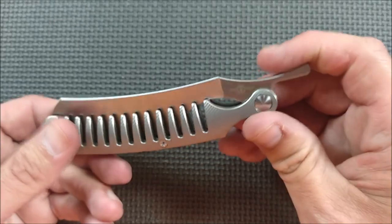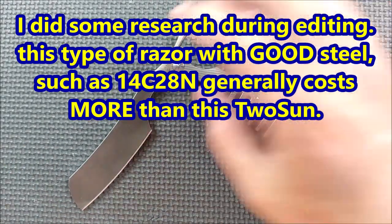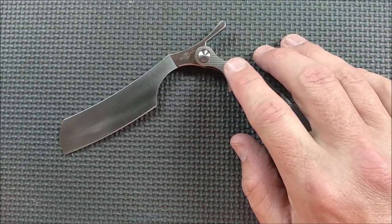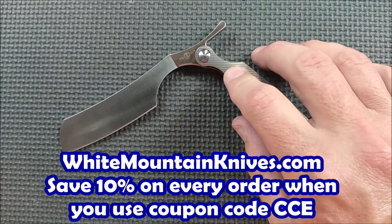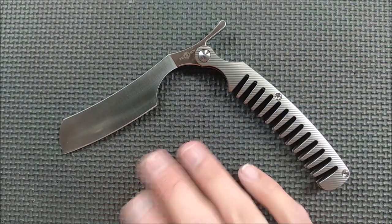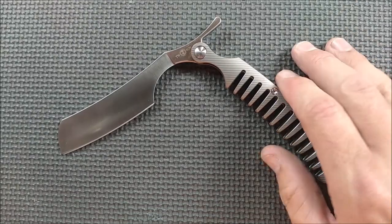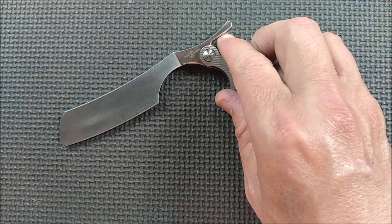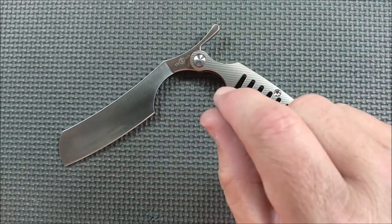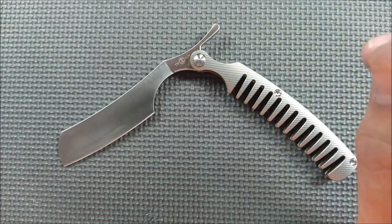How much does a knife like this cost? I don't know how much a dedicated razor blade from a company that makes just razor blades costs — I didn't look that up — but this one at White Mountain Knives is $69.99. You can get 10% off at White Mountain Knives when you use coupon code CCE. White Mountain Knives does not sponsor my videos; they give me a discount when I buy knives from them, and I have complete freedom to say anything I want. As of June 22nd, $69.99 US equals about $94.75 Canadian, about €62.18, or about £56.18.